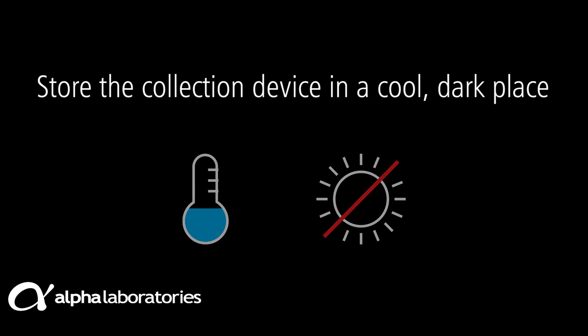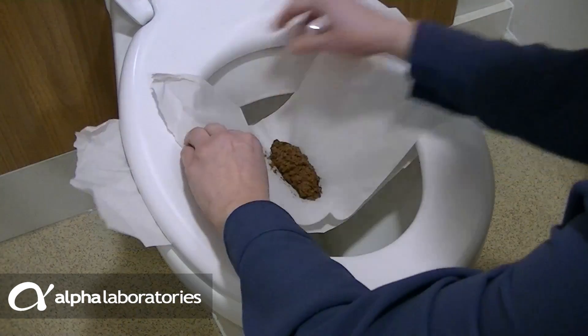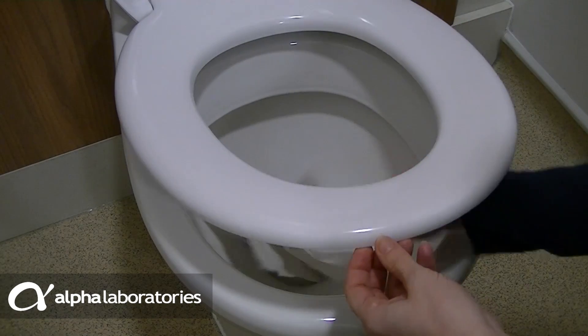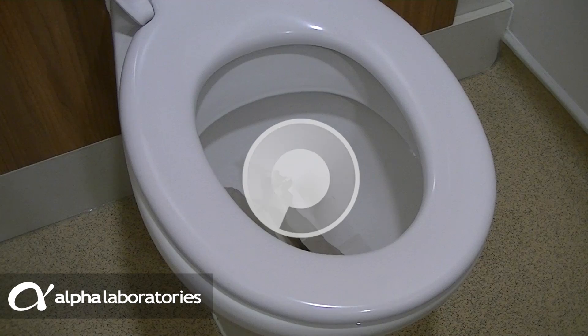Store the collection device in a cool dark place. Following completion of your sample collection, the collection paper can be torn at each side and allowed to fall into the toilet bowl. It can then be flushed away as it is completely degradable.